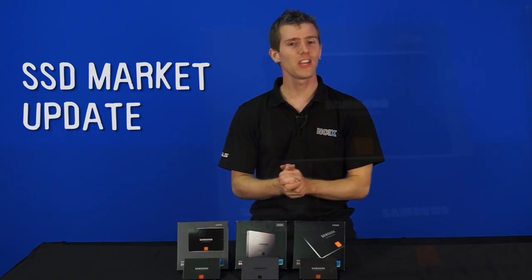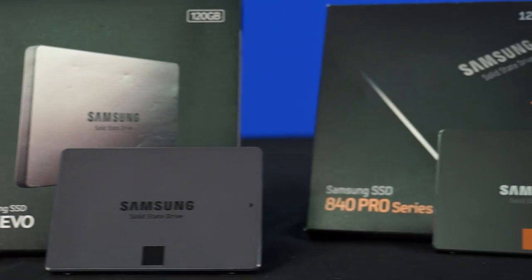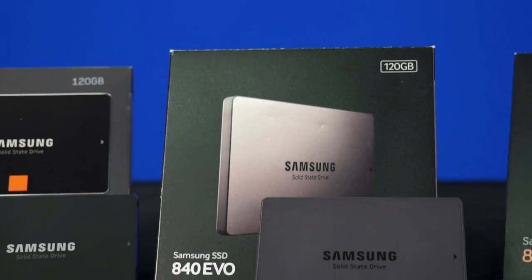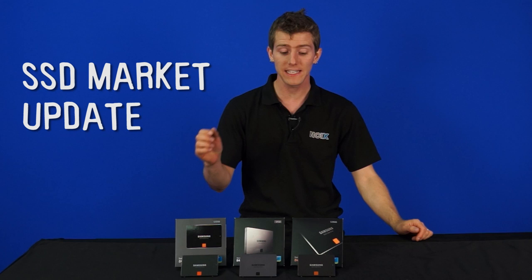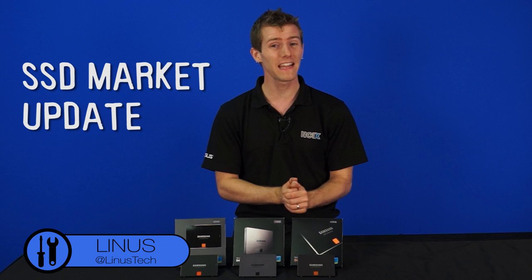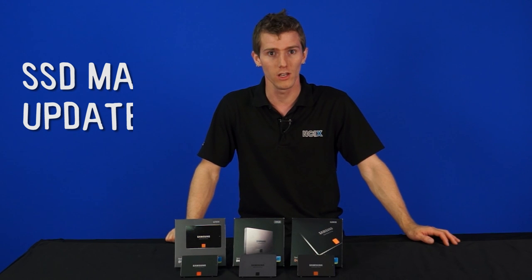The SSD market has changed a lot since our last SSD update, and it's more of an evolutionary change than a revolutionary change. The all-new Samsung 840 Evo has taken the market by storm. It uses the same cost-effective TLC flash as the older 840, but delivers performance in a real-world scenario that is closer to what the older 840 Pro was capable of doing with a consumer-grade workload.